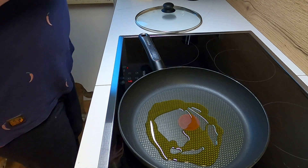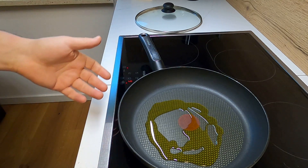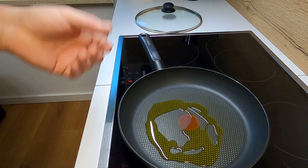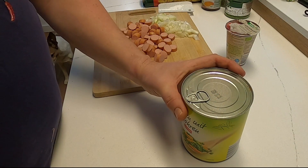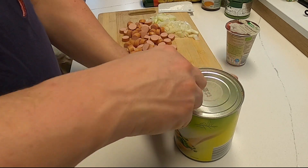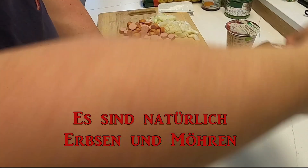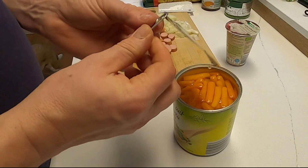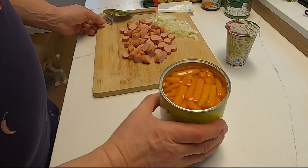Rapsöl ist schön geschmacksneutral, das finde ich immer gut. Mit Rapsöl kannst du ziemlich alles machen — das ist relativ temperaturbeständig, du kannst es für Salat nehmen, zum Braten, für Dressings — also universell einsetzbar. In der Zwischenzeit reißen wir einfach schon mal eine Dose Bohnen auf.